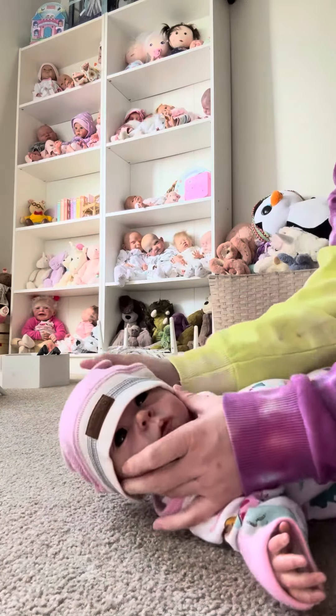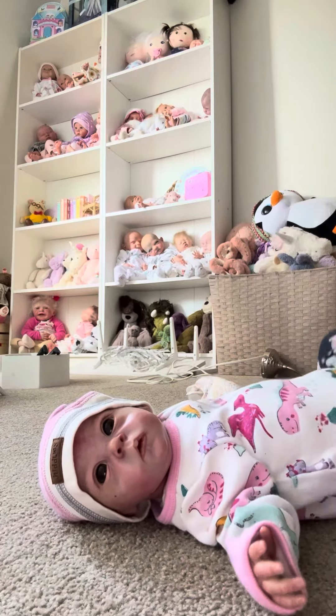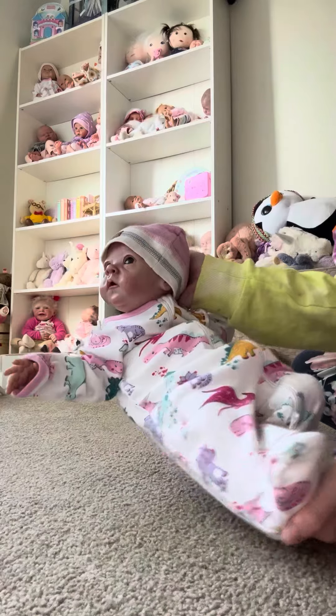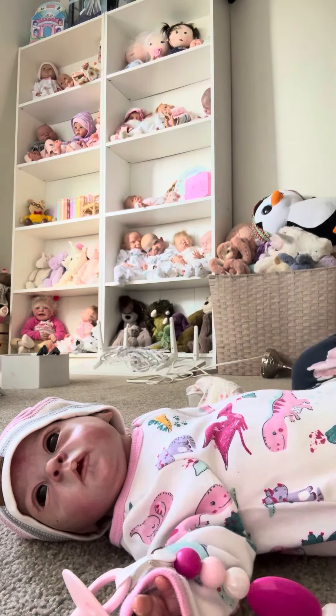So this is her outfit. She's super cute. And then she's got her pacifier there when she wants it.